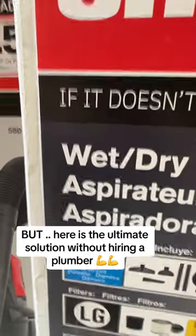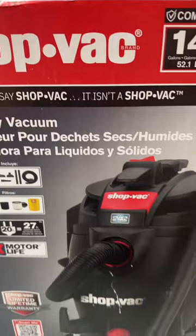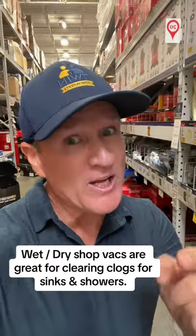Here's the ultimate solution without hiring a plumber. Get your wet dry vacuum out and suck out all the hair and biofilm directly from the drain. It's cleaner, faster, and gives you the results.